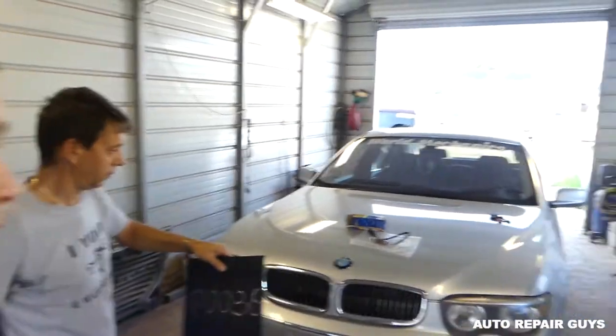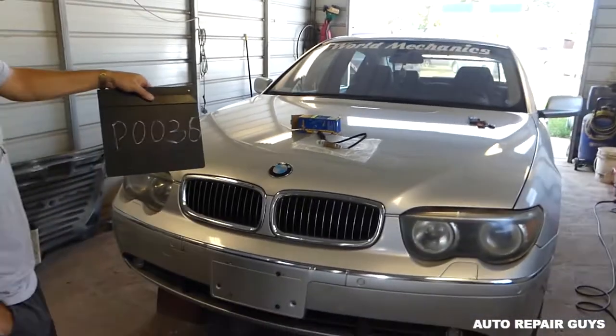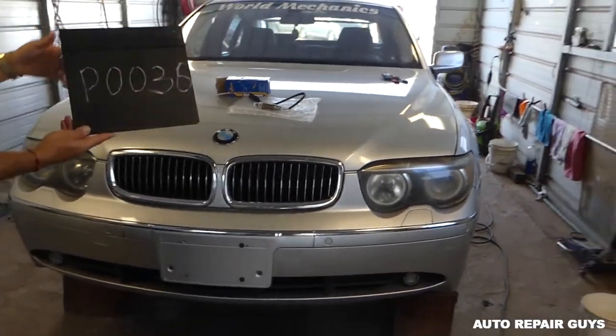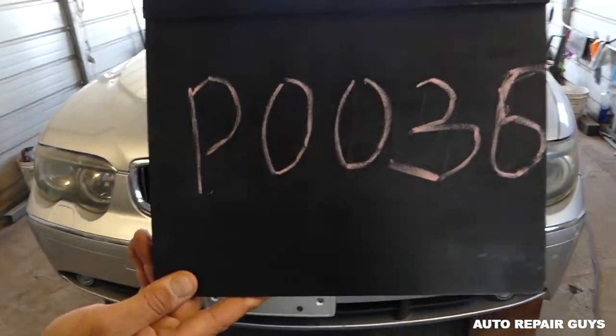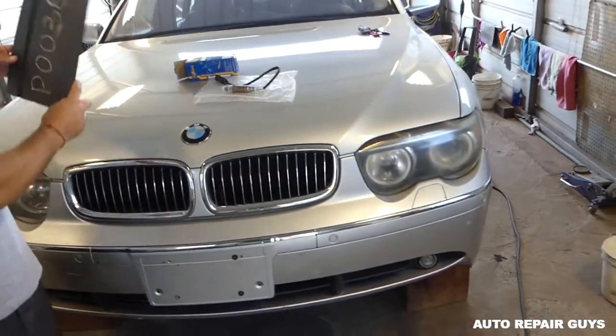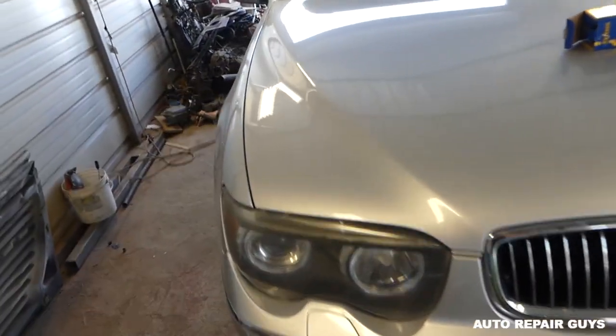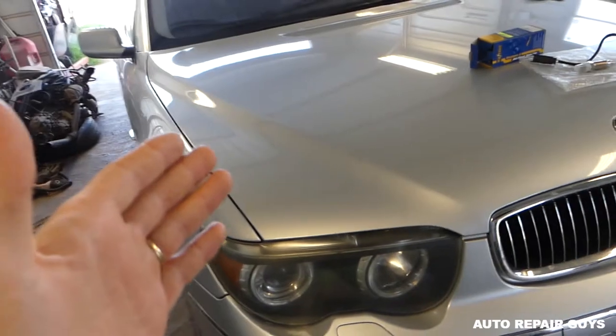Hey guys, welcome back to Auto Repair Guys. Thank you for watching. Today we'll demonstrate how to remove and replace a downstream oxygen sensor on a BMW E65/E66. We have a code P0036, which is a bad heater oxygen sensor - bank one, oxygen sensor two.